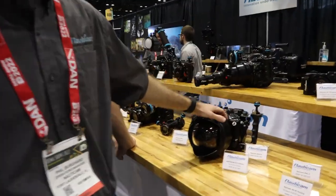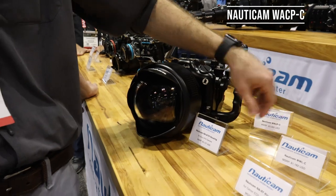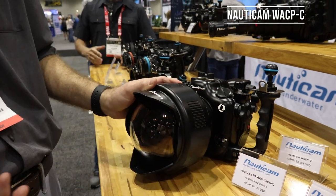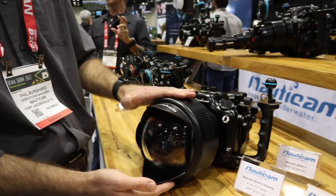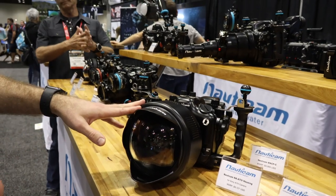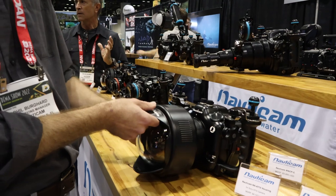We'll go on to the next new optic here. This is the Nauticam WACP-C — the new compact version of the WACP-1. It works with all the same lenses as the WACP-1. The biggest difference is that you lose about one stop of sharpness when it comes to using it compared to the WACP-1, but it's overall much smaller and lighter weight.